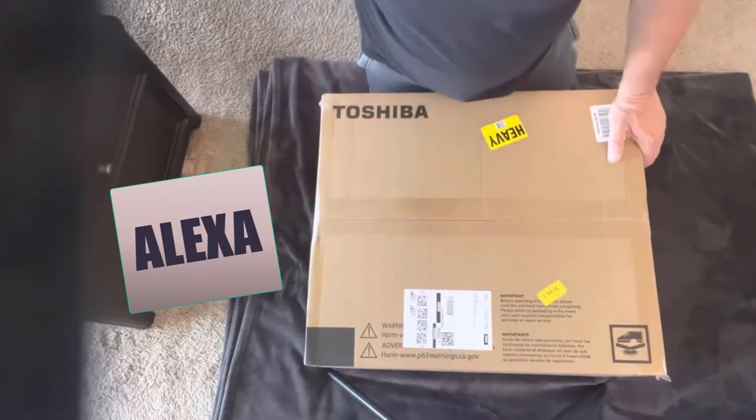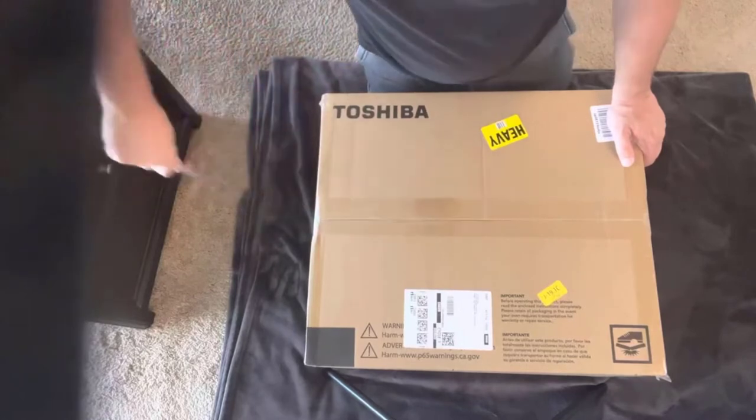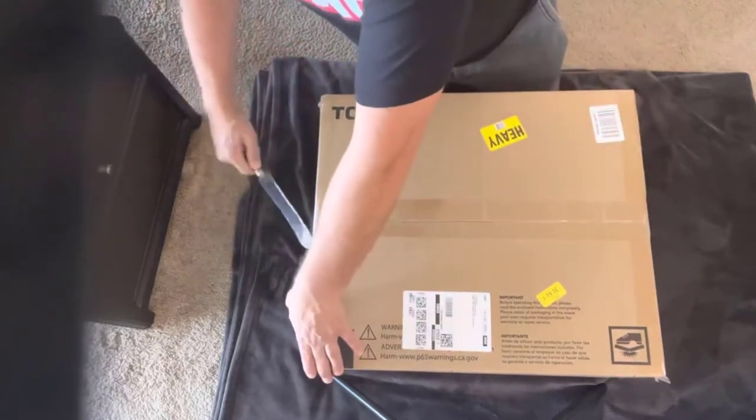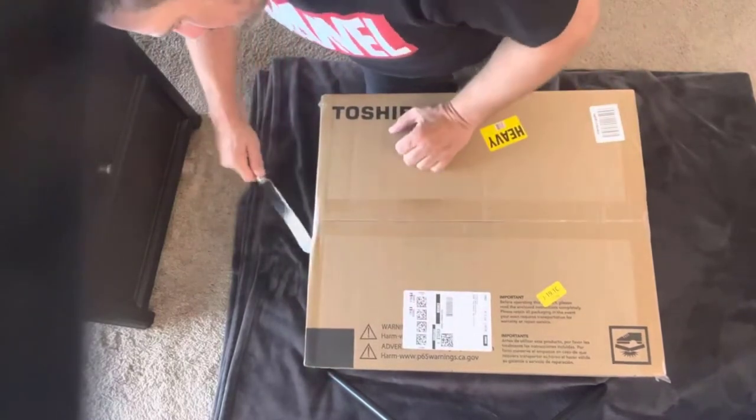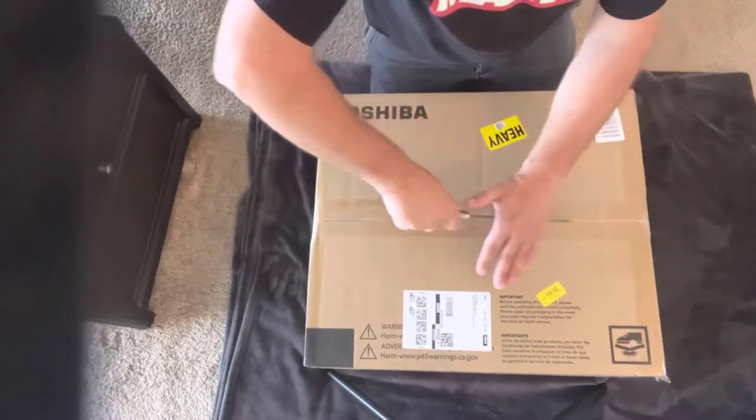So let's get it out of the box and take a look. What I'll say right off the bat is that this is much bigger packaging than I was expecting. I'm hoping that this fits on my microwave stand — it seems huge and it is very heavy, but I wonder if that's because of the tech that's inside.